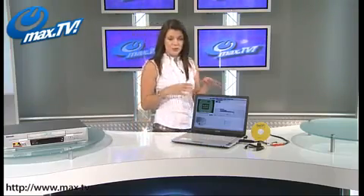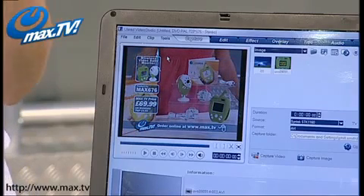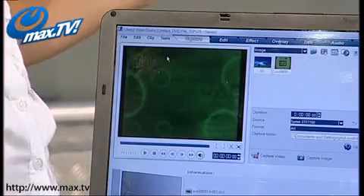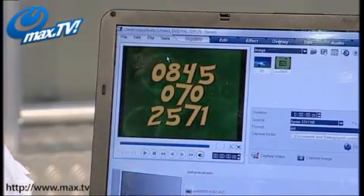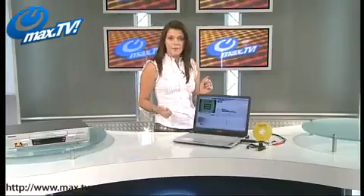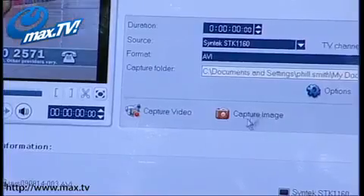You can see automatically we've got the software loaded up — and you're getting this software included, by the way. It's not just the capture software; you're also getting editing software as well. So you can edit those hours and hours of movies down into really short, nice little videos that are great to share with your family, particularly if they are home movies. Once you've got it hooked up and you can see your video, you just simply hit the capture video button. You've also got an image capture option there as well.